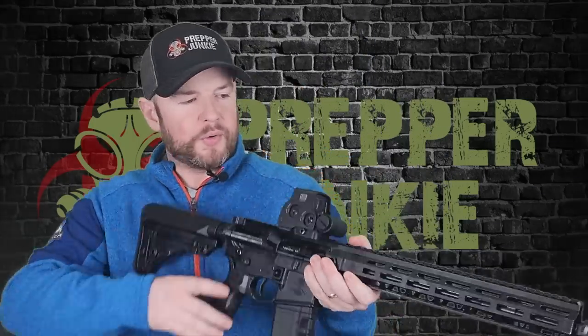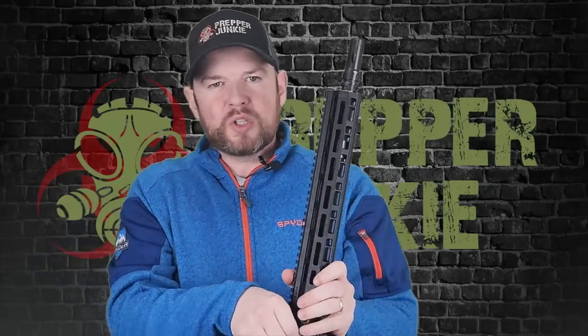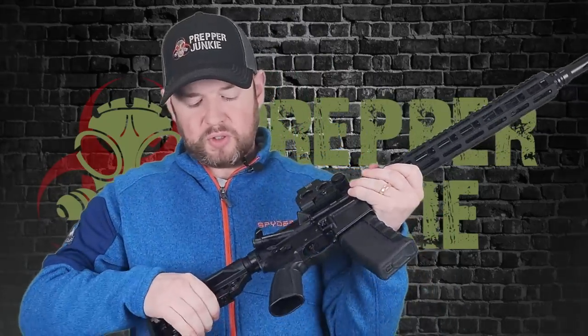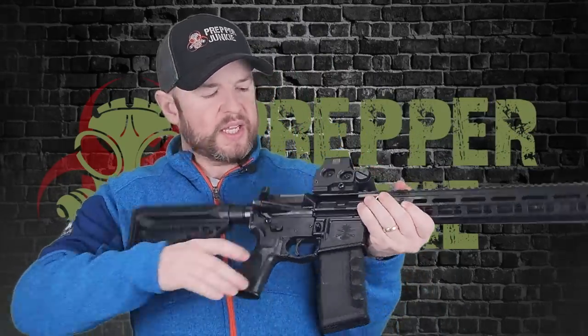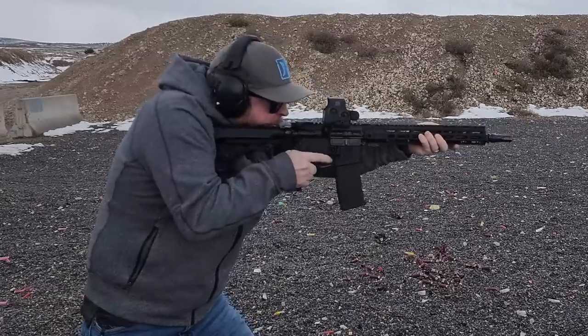We are back together. I'm through my standard 300 rounds for an AR-15 review — no problems whatsoever. It's a nice shooter with that mid-length gas system and the trigger. Very nice indeed, no problems at all. You can get up and firing pretty quickly with this trigger.